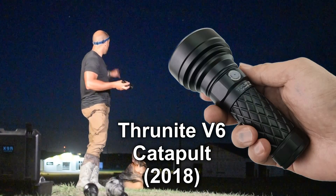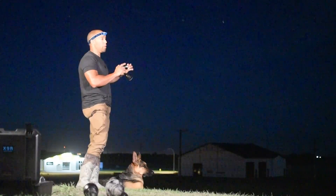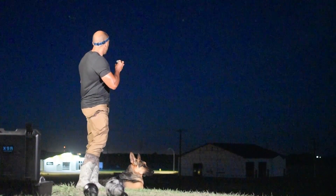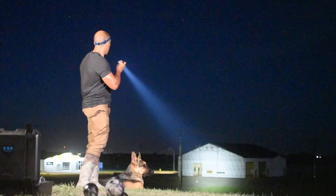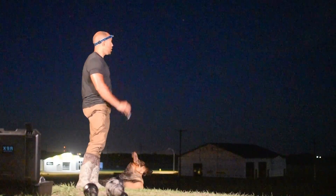That building over there isn't quite constructed yet, so we can shine on it — we know nobody's in there. Let's shine it on that building. Full bore — it illuminates the whole building. Pretty cool. You can pretty much see everything going on over there. You can see if somebody's over there.